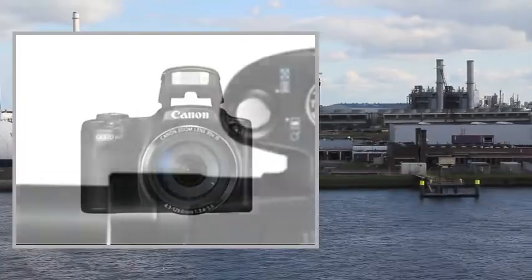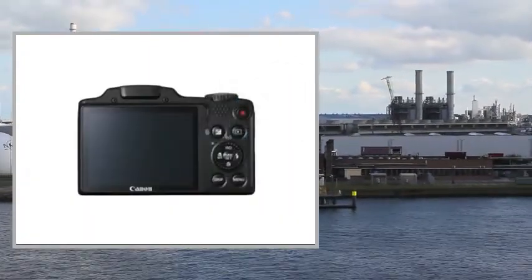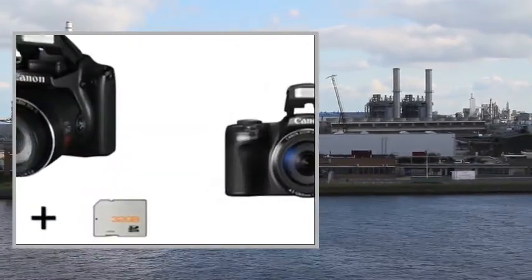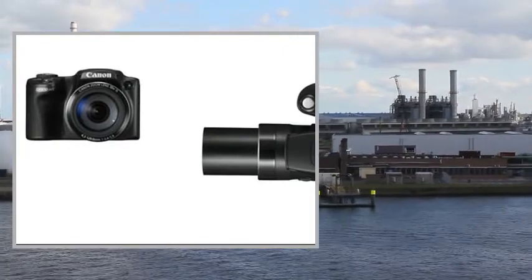Canon PowerShot SX510HS Digital Camera is a compact, point-and-shoot camera featuring a 12.1-megapixel 1/2.3-inch high-sensitivity CMOS sensor and Digic 4 image processor to produce high-resolution still imagery and Full HD 1080p video.